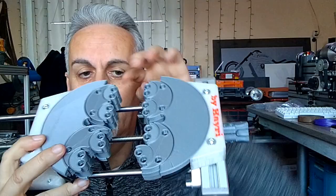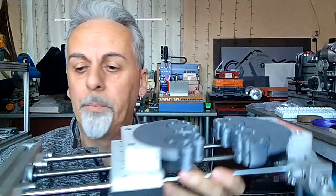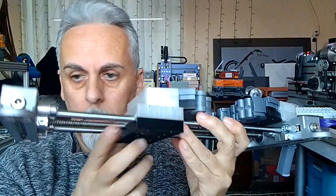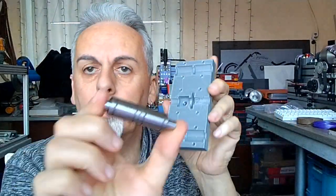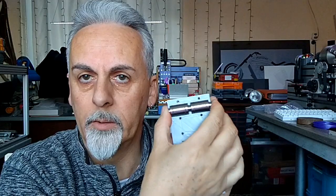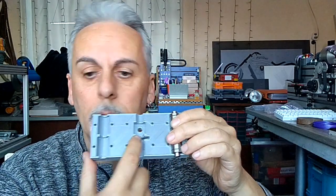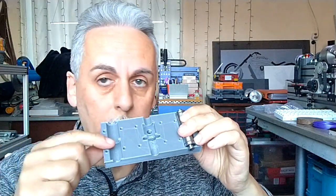You can use clamps and clamp it down on a table, which works well. The carriage part is not just square — it has cutouts for bearings, two bearings on each side, so it's very stable and doesn't have any play. And this is the cutout for the screw nut.